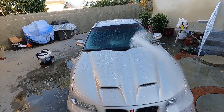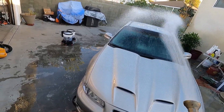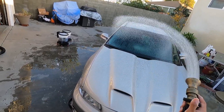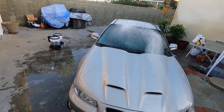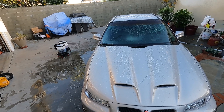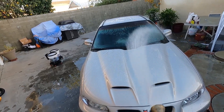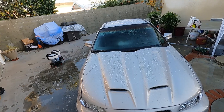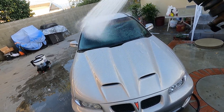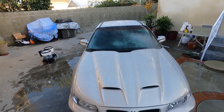Both coatings will bead with rain, with the Art to Shine giving you tighter beads. So that's the difference in technology between the two glass coatings: if you want a sheeting style, go with the Invisible Glass; if you want real heavy fast beading and fast sheeting, go with the Art to Shine, which sheets really well after you flood it.